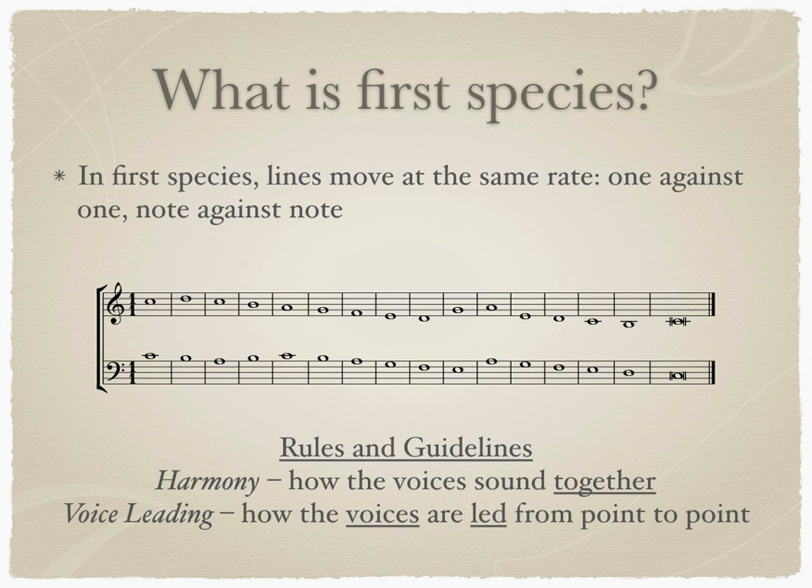What is First Species Counterpoint? In First Species, the lines of melodies move at the same rate, one-to-one or note-against-note, like in the example below.